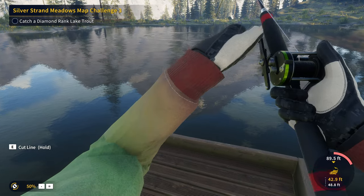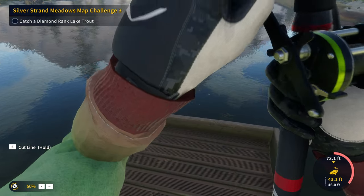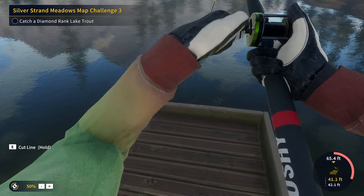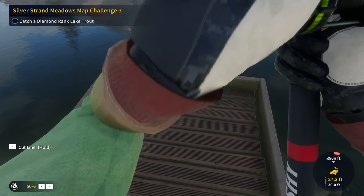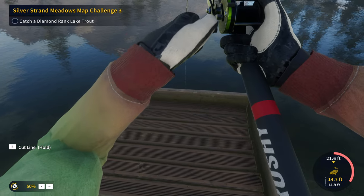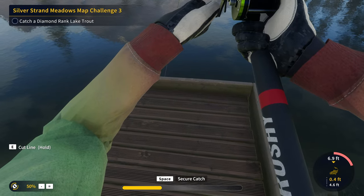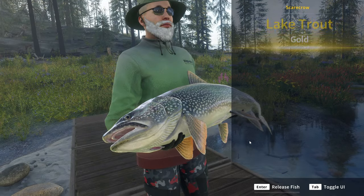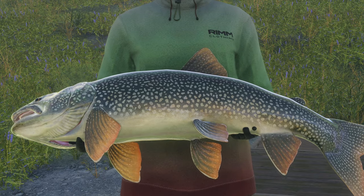Oh, there we go — we got him. We have hooked into it. At least I'm hoping this will be him. It definitely could be a gold as well, but we're going to hope this right here is the diamond that we need. It's getting a little close to the dock — I don't like that. I don't know if it can break off if it gets too close. I know it can break off whenever it hits the boat, but hopefully this won't break it off. And there we go — that right there is not a diamond. It's not a diamond, but it is a gold. It's not what we want, but it's something.